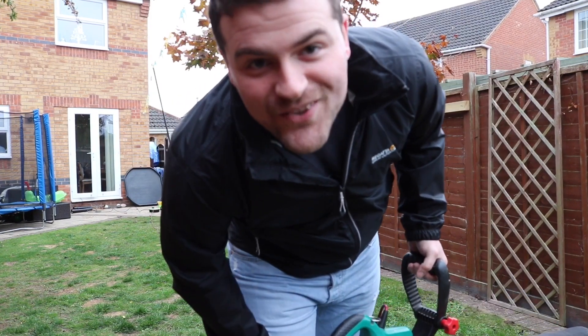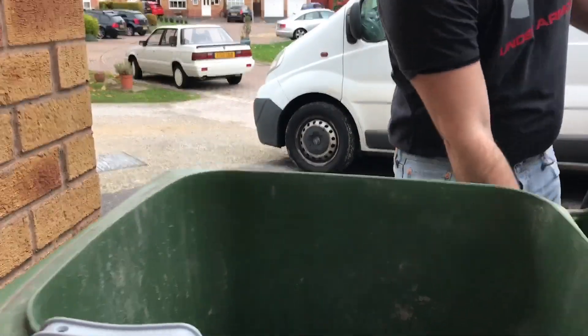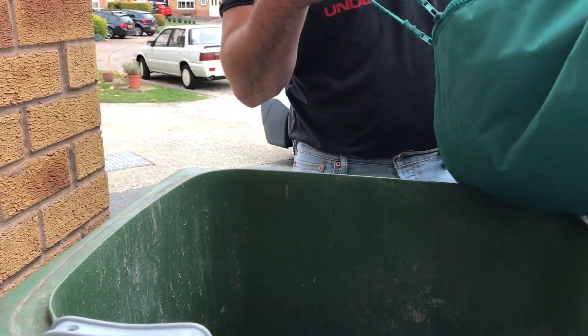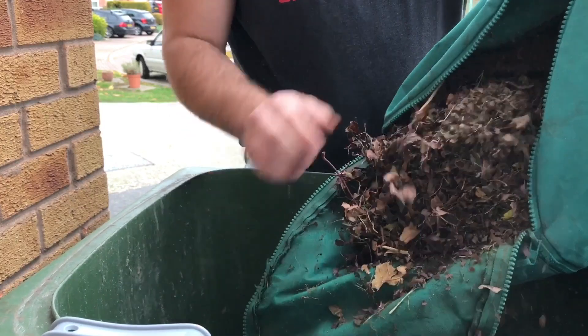All done — worked like a treat really, didn't it. Let's go and enter this bad boy. Let's get rid of all these leaves. Oh man, dusty!